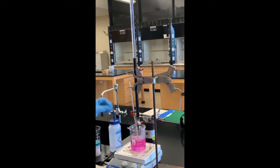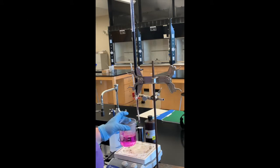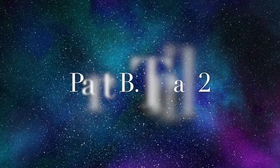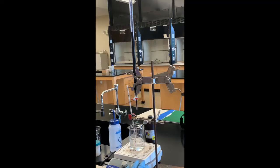Before I read the final volume I'm going to start heating up our solution for sample two. This first sample is going to go into a waste container and I'll start heating up sample two for Part B. The final volume for trial one of Part B is 25.59 milliliters. We'll let sample two heat up and when it's about 60 degrees we will titrate again.